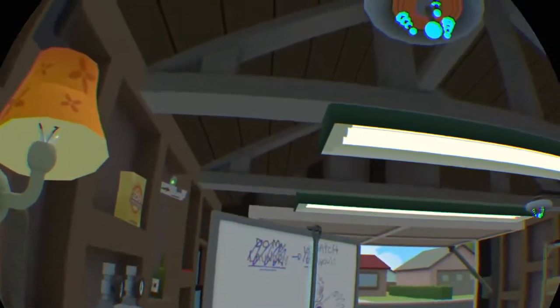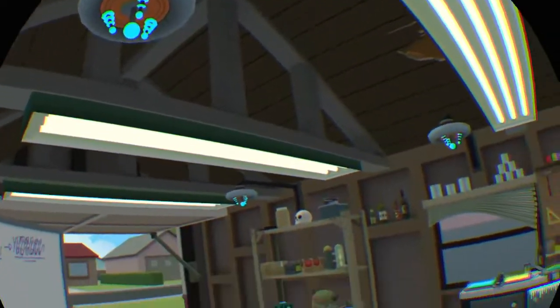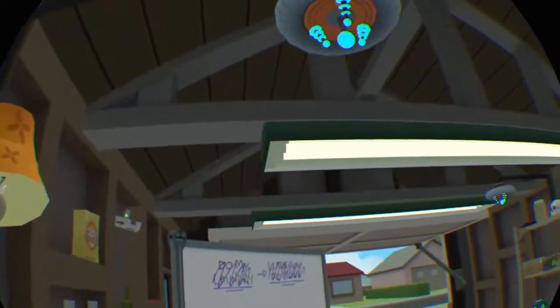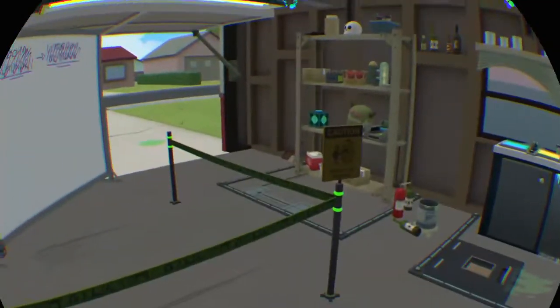Alright, clone Morty. I'm gonna be receiving a part in the driveway. Now, since you can't leave the garage, you're gonna have to use some help. So if you just hit the button on the Meeseeks box — it's the green and blue box on the shelf there — that should help you out. Even an idiot could figure this one out.